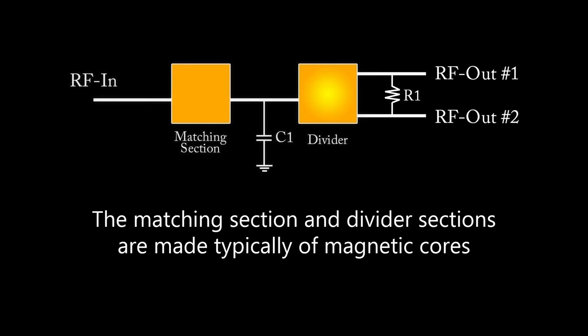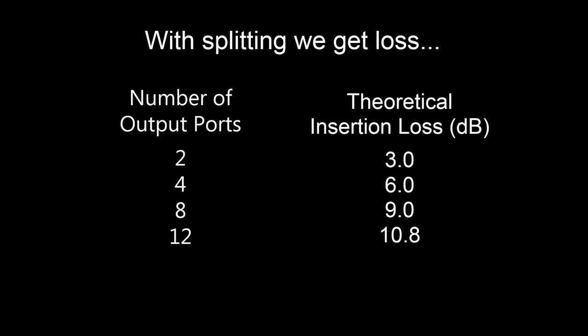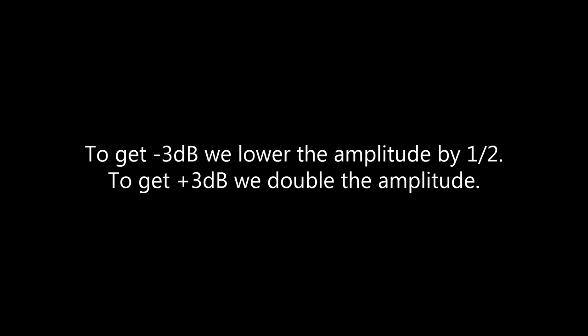The matching section and divider are usually made of magnetic cores or balanced transformers. When we split that signal, we get insertion loss. Splitting to two ports gives a 3 dB loss; four ports gives 6 dB; eight ports gives 9 dB loss. To get negative 3 dB, you lower amplitude by half, and to get positive 3 dB, you double it. So when cutting the signal in half, half goes to one output and half to the other — that's why we get that 3 dB loss.